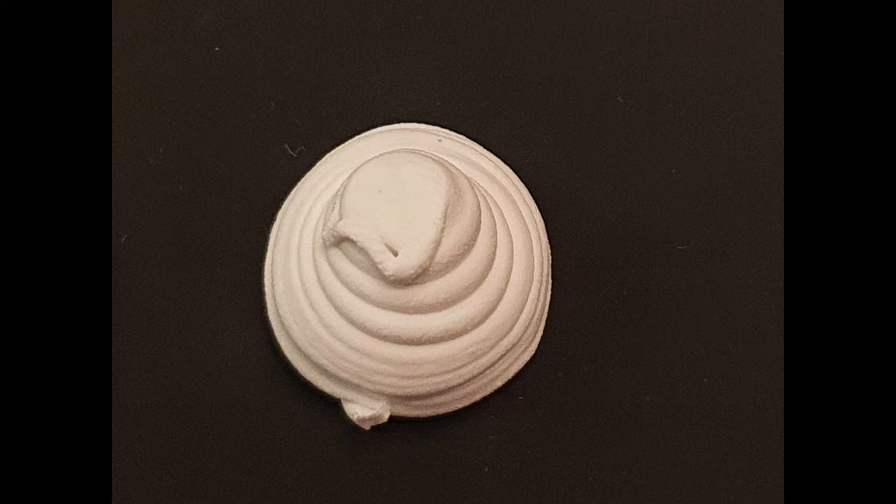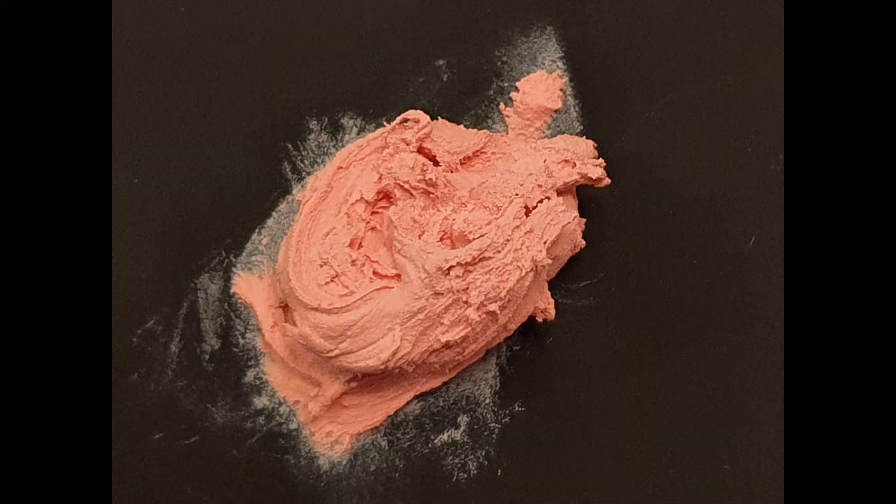Next up we've got this pink thermal putty that I purchased through AliExpress from a retailer called JE, and they're located in Wong Po Chu, Hong Kong. Hopefully I pronounced that somewhat accurately.